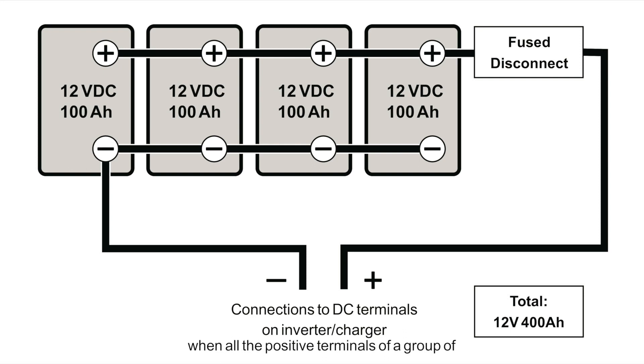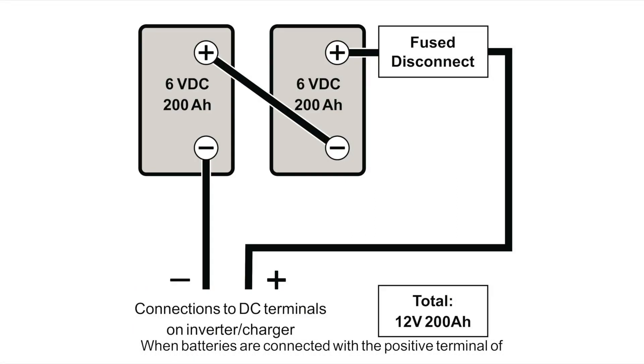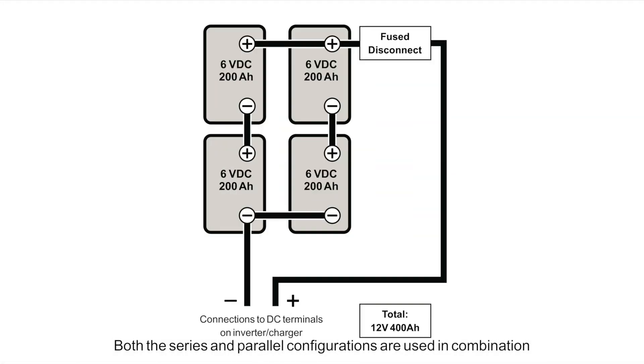Batteries are connected in parallel when all positive terminals of a group of batteries are connected together and then all negative terminals are connected separately. In a parallel configuration, the battery bank has the same voltage as a single battery but an Ah rating equal to the sum of the individual batteries. When batteries are connected with the positive terminal of one battery to the negative terminal of the next, they are connected in series. In a series configuration, the battery bank has the same Ah rating as a single battery but an overall voltage equal to the sum of the individual batteries.